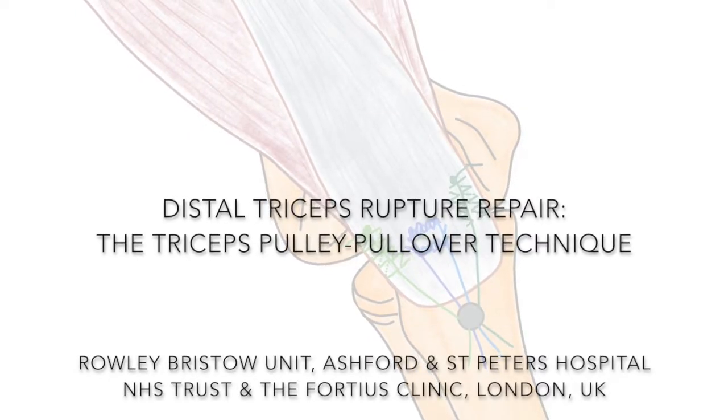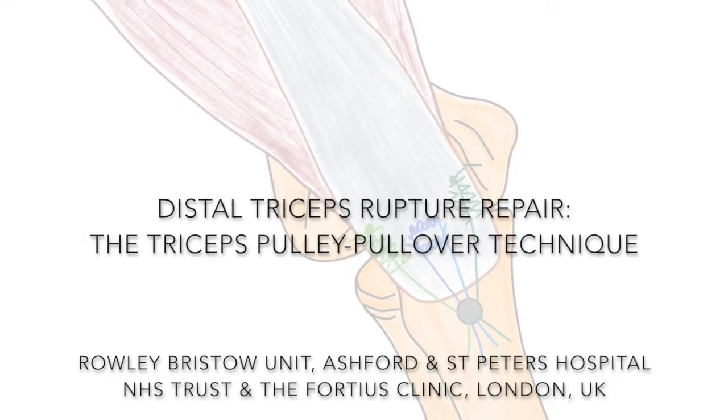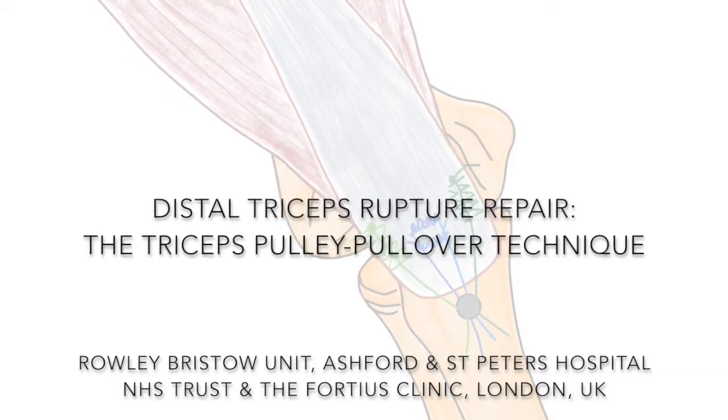This video explains a new method for repairing a distal triceps rupture: the triceps pulley pullover technique.